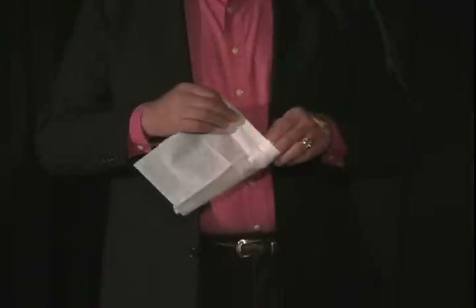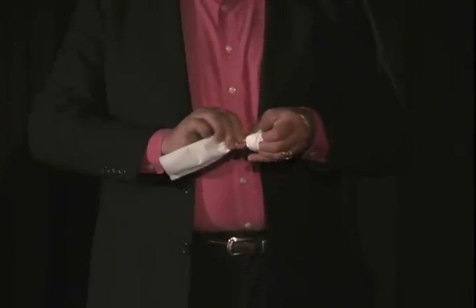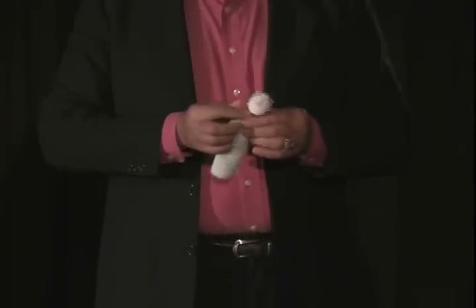Making a paper rose out of a napkin is not a hard trick, but it does take some practice. And what I'm going to do today is give you all the steps necessary. Making the rose is something that I learned many years ago while tending bar.